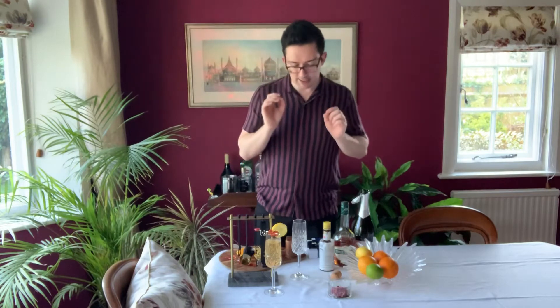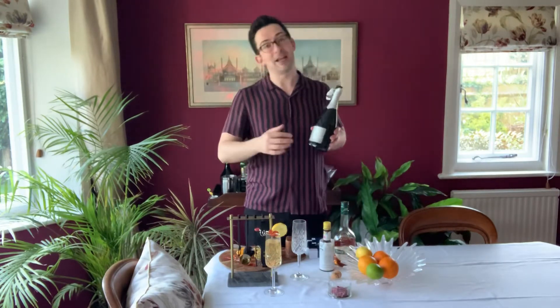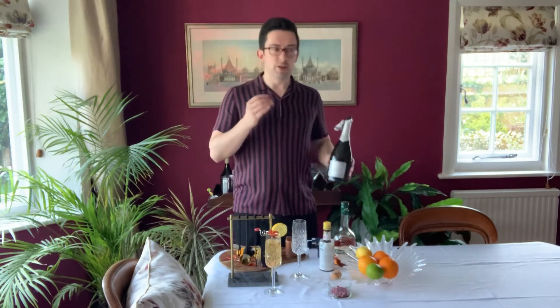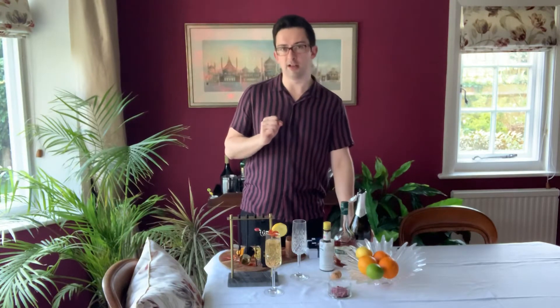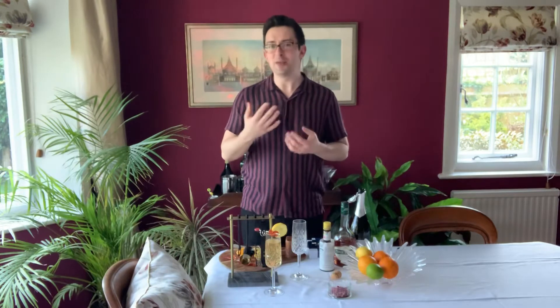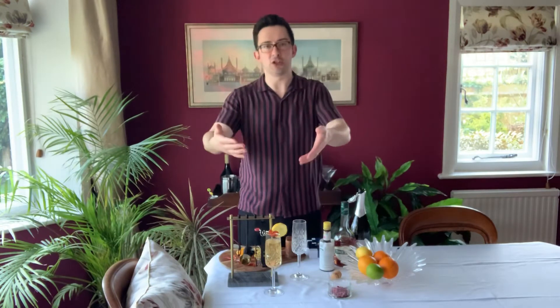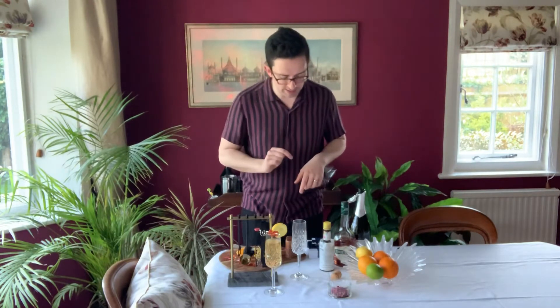So we're going to do a really classic, beautiful cocktail. This is called the Champagne Cocktail. We're actually making it with Prosecco, partly because I had a bottle open. But also because I don't think you should ever, ever, ever use champagne in a cocktail — I think it's a huge waste of a special drink. If you drink as much as me, you need a drink that you reserve for when things are special. You can't crack open a bottle of champagne every other night; it just doesn't make sense.